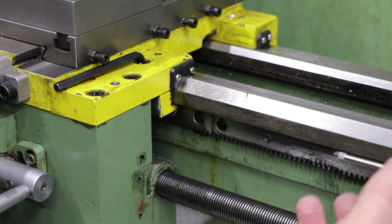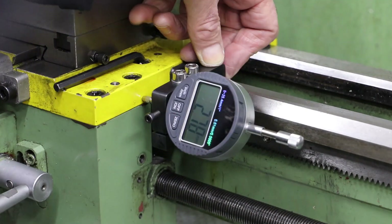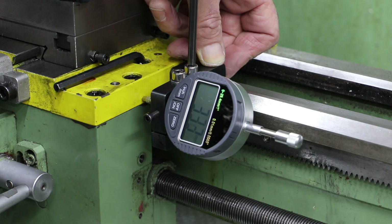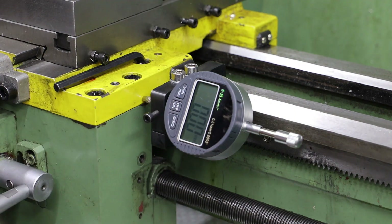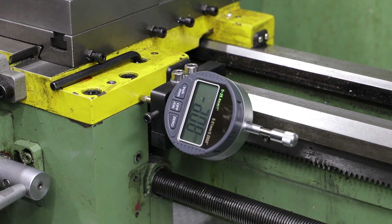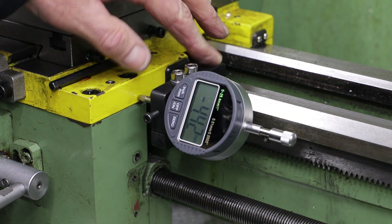To use it, all I need to do is position the clamp up against the back of the carriage. Exactly where I position it will depend on whether I want to work towards the headstock or away from the headstock. Just clamp into position, reset the zero, and then all my movements on the carriage can be accurately tracked. All in all, a nice simple little project for the lathe.